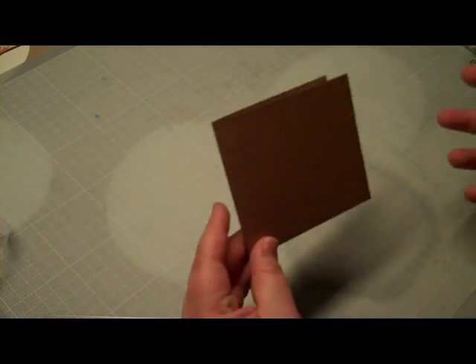Hi everyone. Today I'm going to make a quick card, just using a stamp and a border punch, and then of course some paper. As I've shown you in a previous video, I always, when I make cards, go through my scrap box and just pull out some papers and come up with cards. So that's what I did today too.